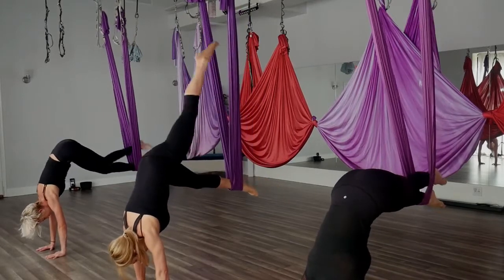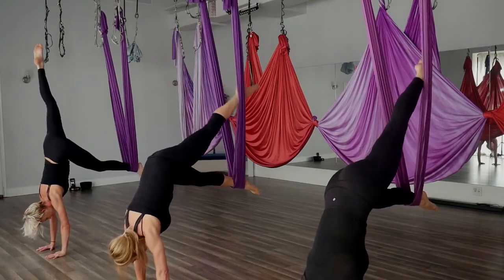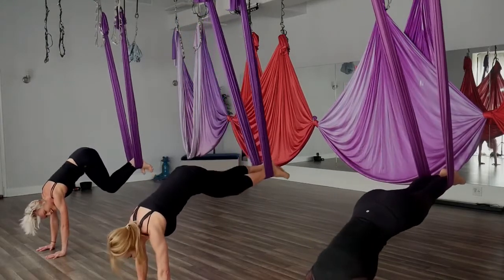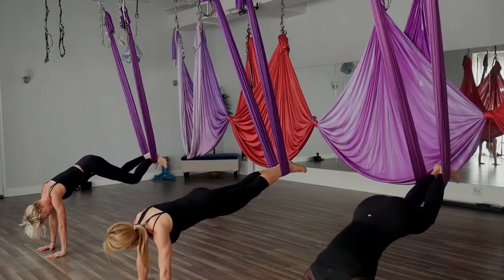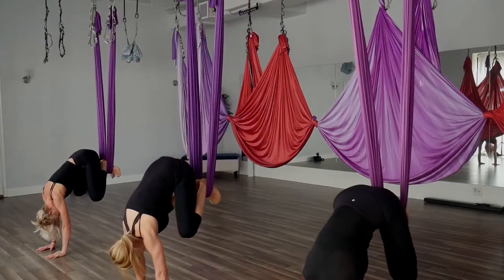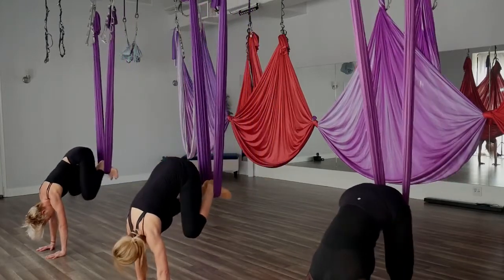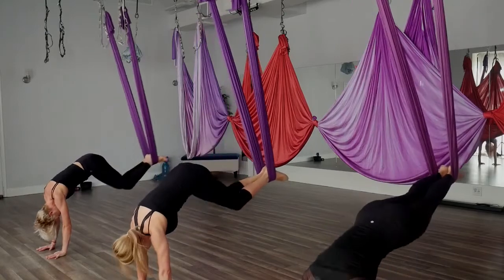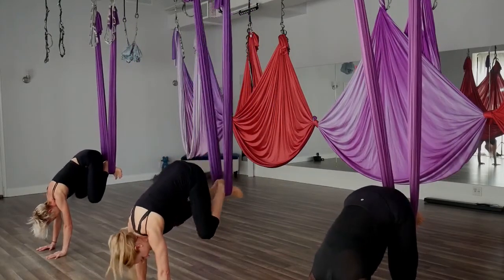Left leg goes up — and bring that leg back down, make sure it's safely back in the hammock. Let's take a curl on both knees — open wide to the elbows or the armpits, then extend those legs. One more curl. And then back down. One more.